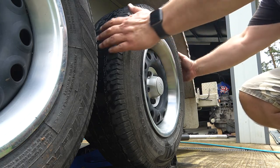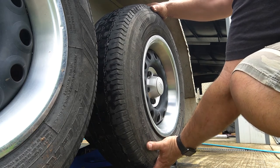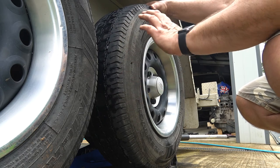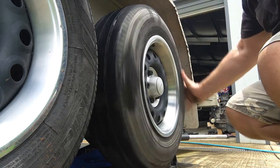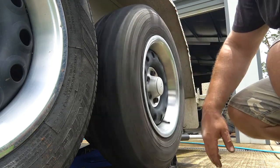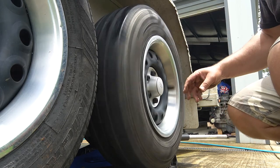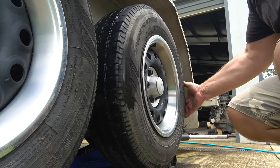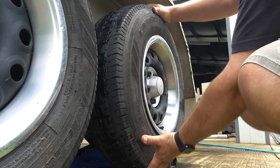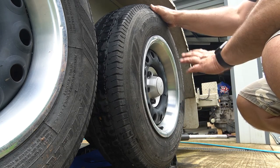Let's drop it back down and check the next one — the back one. Have a look at that — there's no motion at all. Let's have a listen to the wheel bearing when you turn it. No sound at all, no grinding noises, no grittiness, nothing. That's what your trailer's wheel bearing should look and feel like when you're checking it.